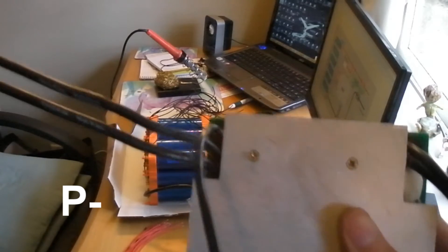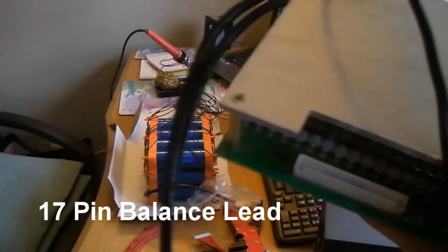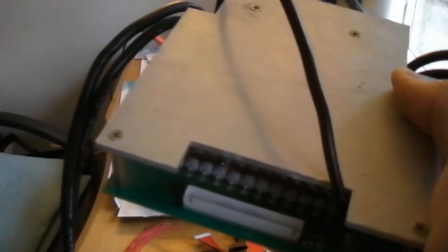Battery, cable, charge, and power pack to the controller. Today we'll be sorting the wires for the individual cells.